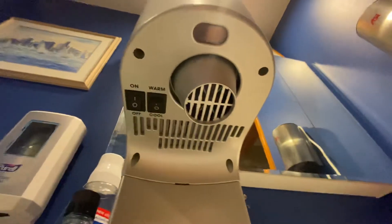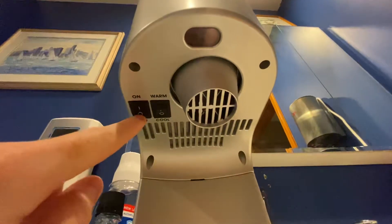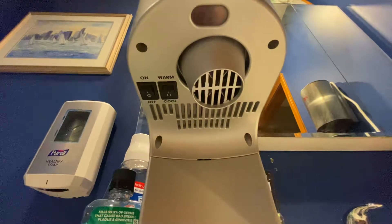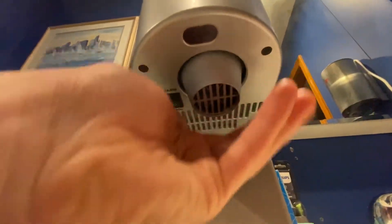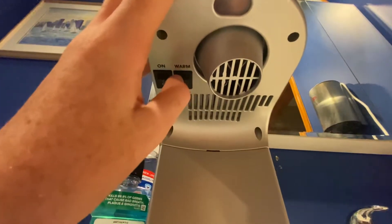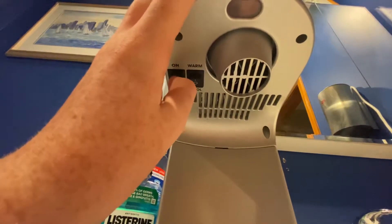Here's the bottom of the dryer. As you can see, it's in the on position. This can actually be switched off even while plugged in, so that means now it's not working. And this is the heat switch.